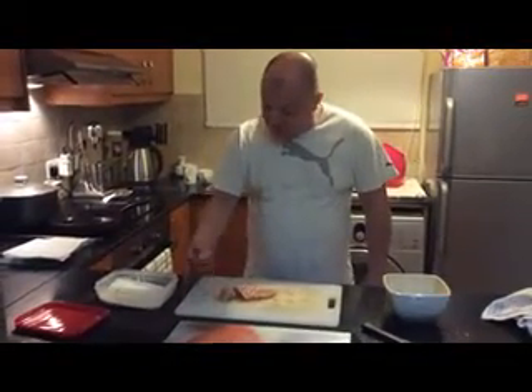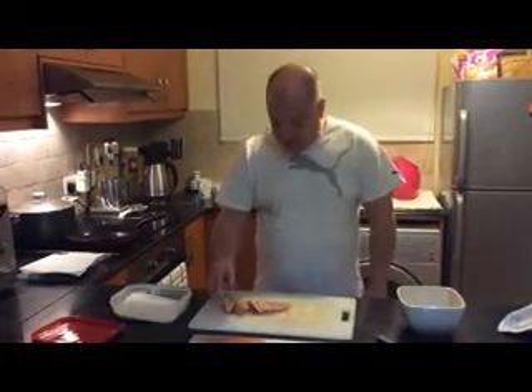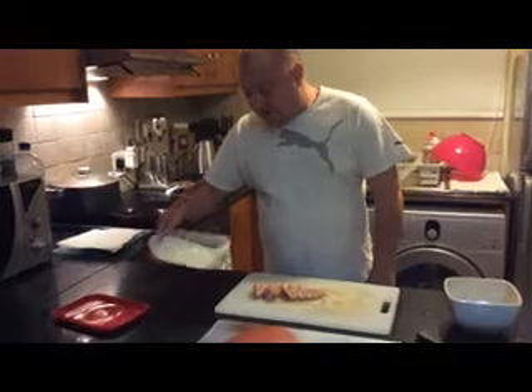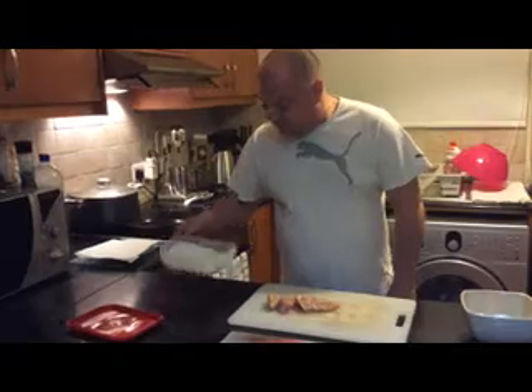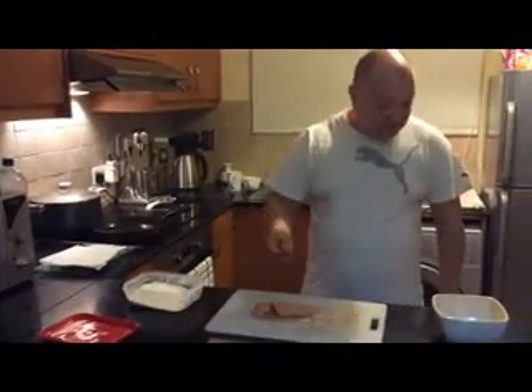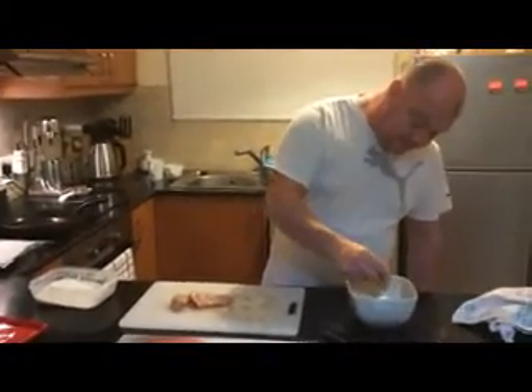Good evening. Tonight we're going to be making fried chicken, southern style. It's very simple. We've got some chicken breast — I don't use legs or wings, I prefer to use breast. In here is just some flour, salt and pepper. You can use garlic powder and onion powder, I personally prefer it without. We're not going to deep fry them because sometimes they don't come out so good. We're just going to fry them in a normal pan on a medium heat, and we'll show you how tasty and lovely they come out — puts places like Popeyes and KFC to shame.